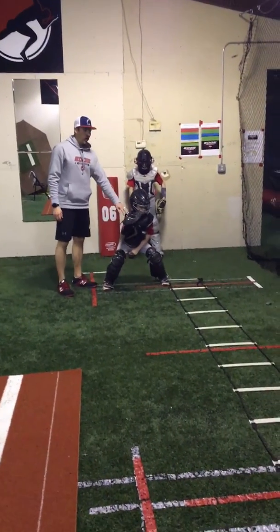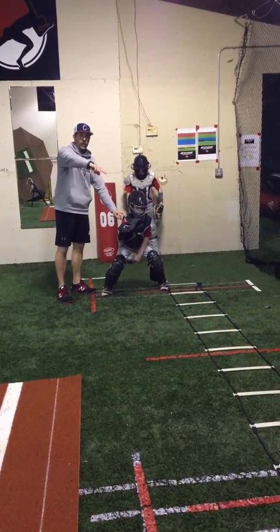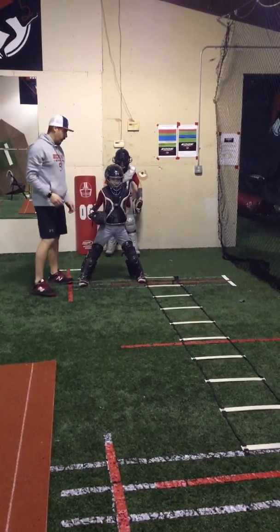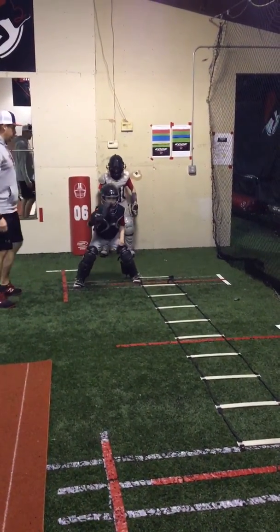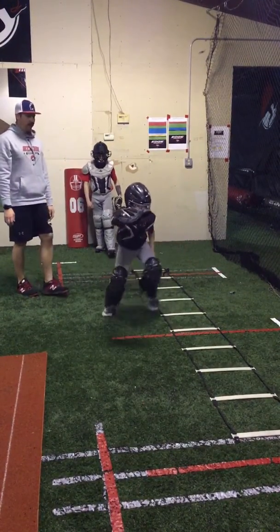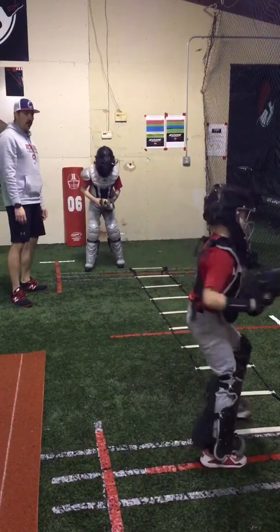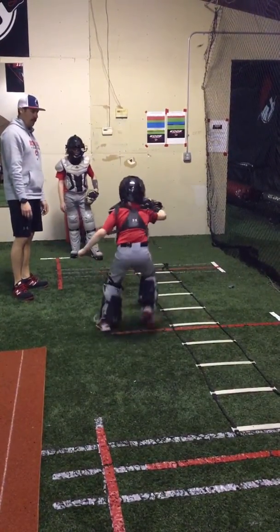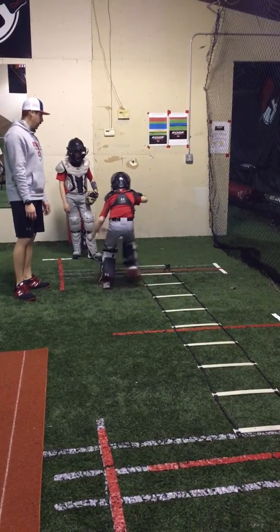When I say go, he's going to work with his feet through the ladder, up the ladder and then back down. So here we go. Stay low — go ahead, go. Work your feet quickly. Stay low, come back. Stay low. Good.